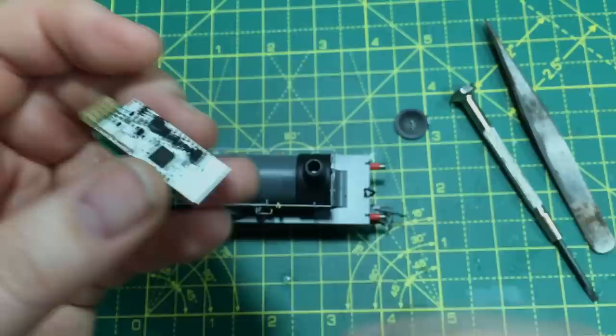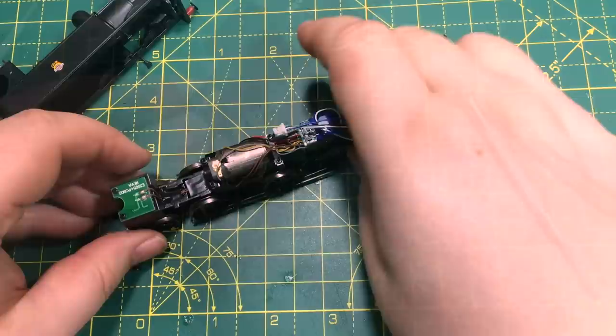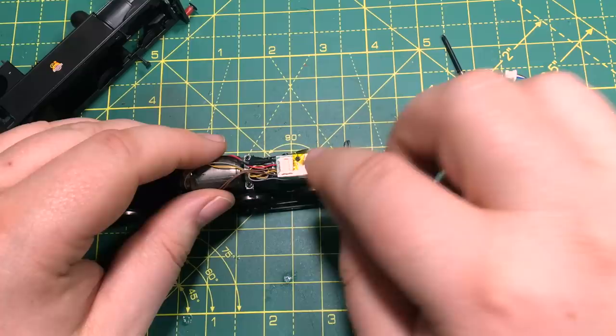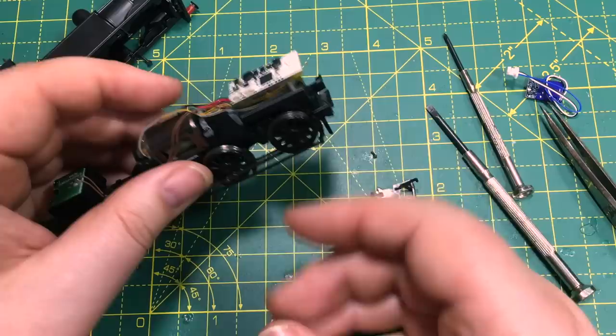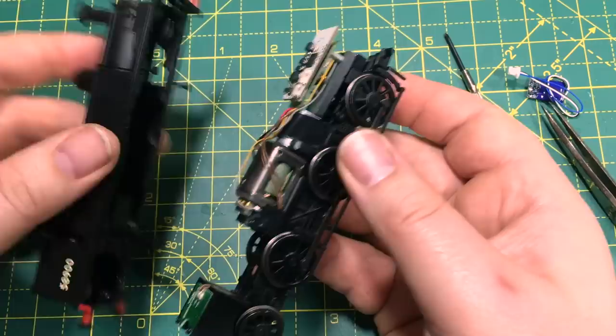Back with Bachmann for the Webb Coal Tank — let's get the top off and see if the decoder fits. Inside there's a pre-fitted speaker which the Next18 decoder will make use of, and the decoder socket is up at the front. Again I think it's going to be that Bluetooth antenna that thwarts us. I can already see it's protruding too far to get the body back on. Checking to be sure — yeah, it's simply not going to go in.